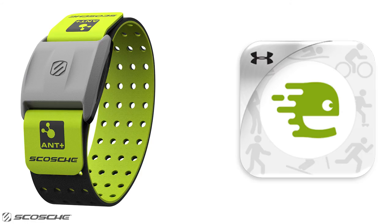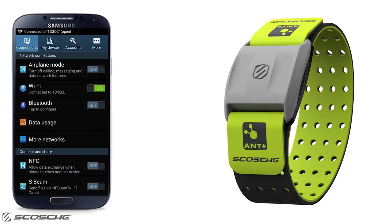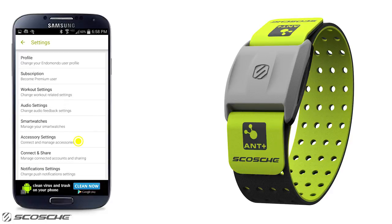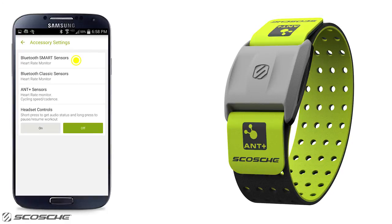Now begin your workout. Here's how you can connect the Scosche Rhythm Plus to Endomondo using your Android device. Turn on Bluetooth in Android settings. Open the Endomondo app and select the three lines near the top left corner. Select settings, then select accessory settings. Select Bluetooth Smart sensors, heart rate.